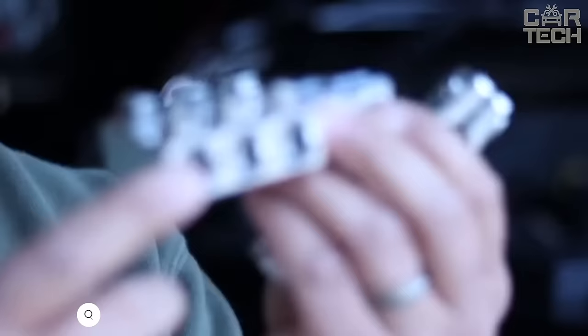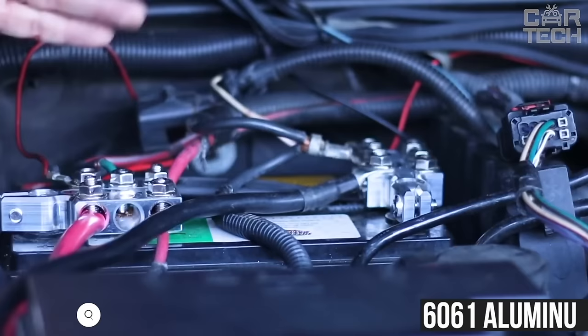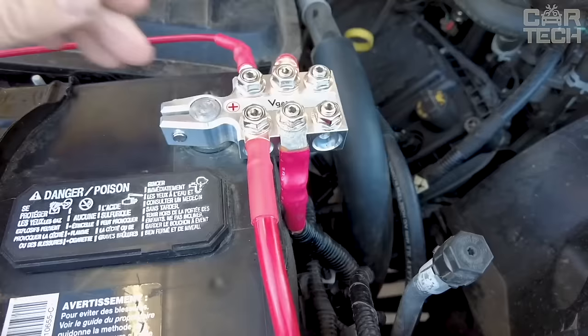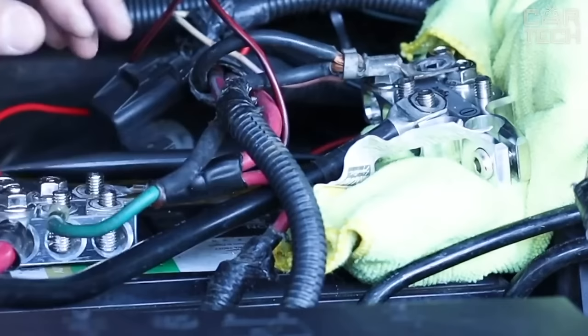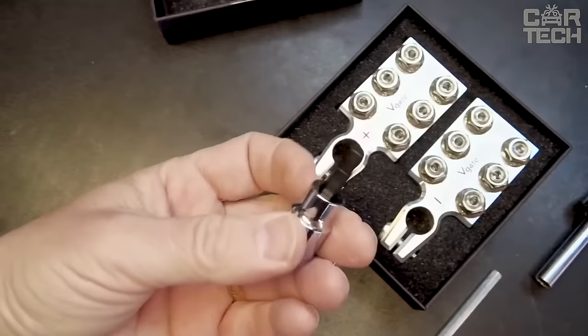The 12-piece battery terminal clamps can be a reliable help in keeping your car battery charged. These clamps are made of 6061 aluminum, which provides high precision and excellent durability. They not only protect your battery terminals from corrosion, but also extend the life of your battery. The 12-position connectors allow you to connect multiple cables at the same time, convenient when installing audio and other equipment. The six holes and six threaded sleeves provide a wide range of options for connecting different cables. The terminals are suitable for 6, 12, 24, 36, and 48 volt batteries.